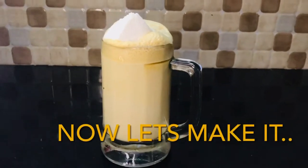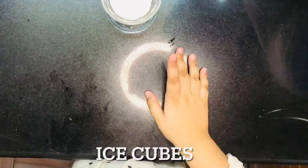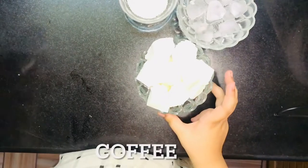Hi guys, do you want to drink coffee with me? To make cold coffee, we need two tablespoons of sugar, and ice, and homemade marshmallows, and coffee.